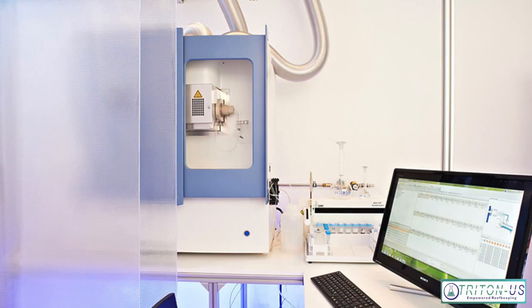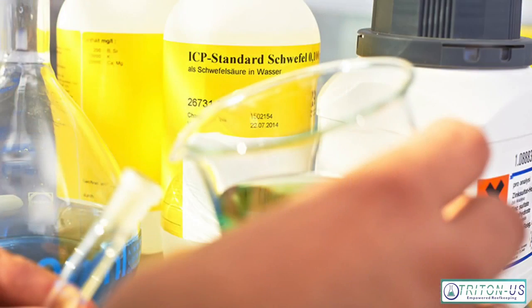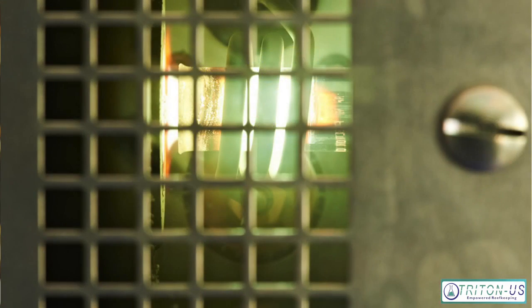ICP technology uses ICP-OES — ICP stands for inductively coupled plasma and then optical emission spectroscopy. In a nutshell, he's using an inert gas, argon, to heat a sample up to a very high degree — 10,000 degrees Fahrenheit. He injects the water sample, usually 15 milliliters of an aquarist's water, into the plasma where it is vaporized.